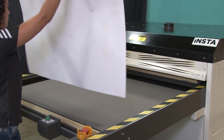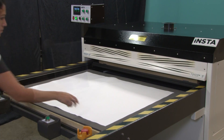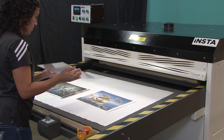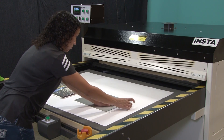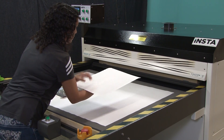At the heat press, we'll put down a sheet of liner paper to prevent any sublimation ink from soiling the silicon pad. Next, we'll lay down our printed paper on top of the liner sheet and then position the metal panel on top. Once the panel is aligned, we'll use heat tape to secure the paper. Then we'll turn the print over so that the paper is on top.